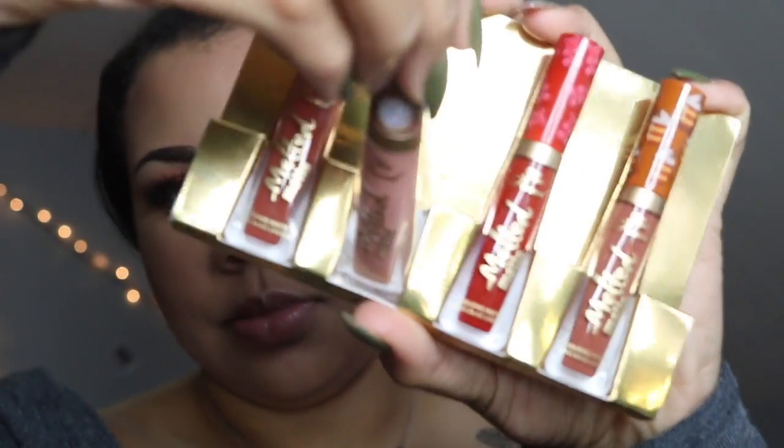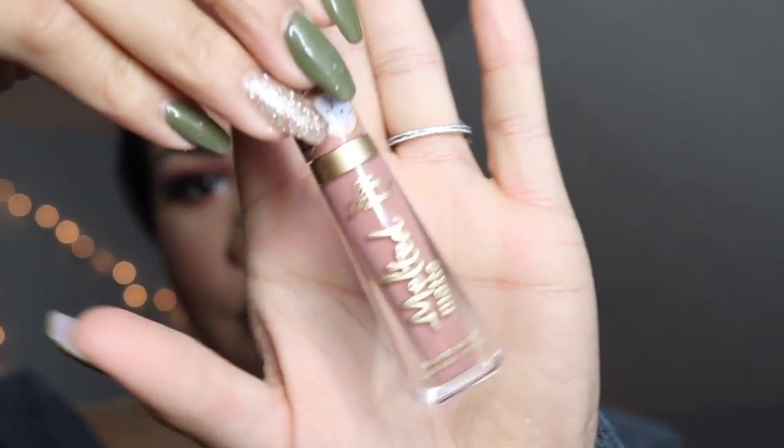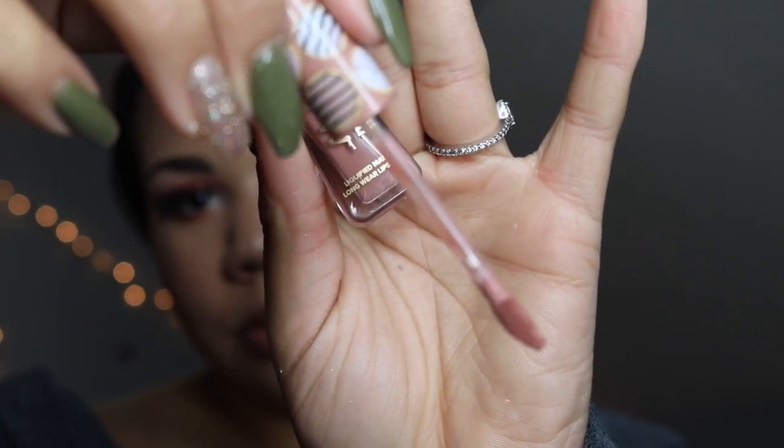To finish off this look I'm taking another lipstick — this is the Sugar Cookie lipstick. It smells just like sugar cookie, it smells delicious! This is a really pretty nude shade for me and I really like this color.